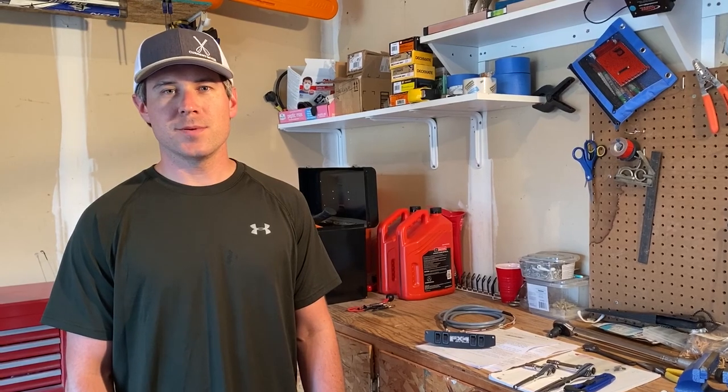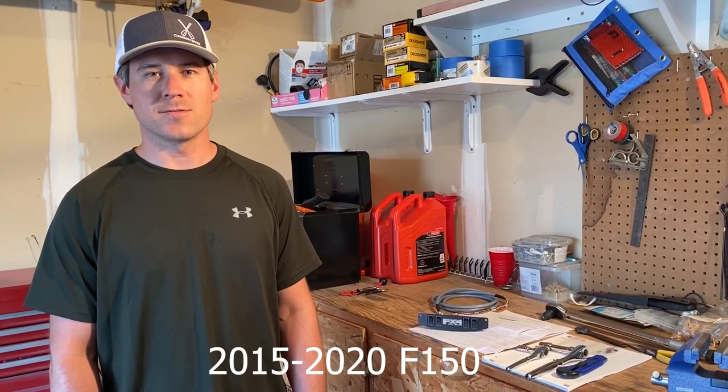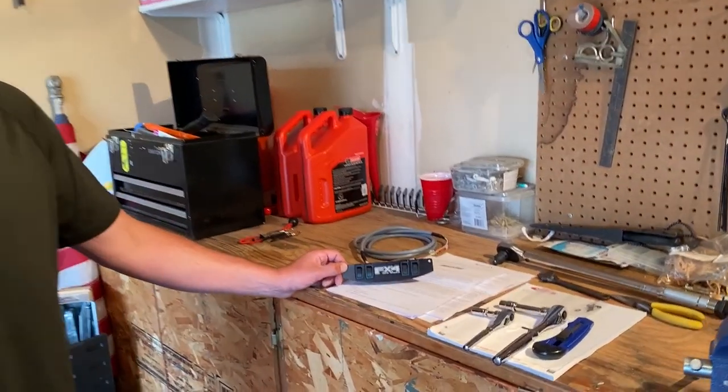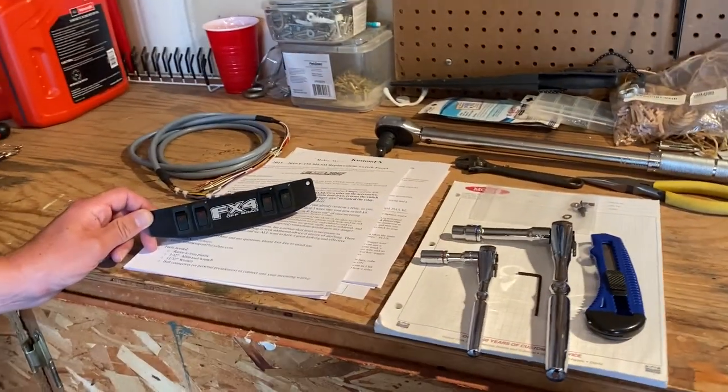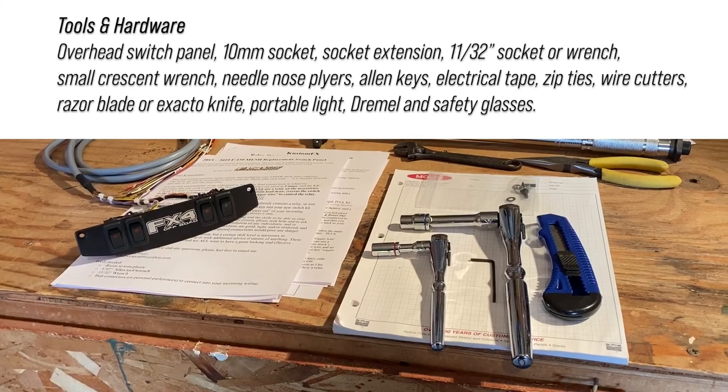Hey YouTubers, I'm Jacob and this is a how-to video on installing a switch panel from Custom FX Switches in a 2015 to 2019 F-150. This is what the switch panel looks like — it's going to go up where the sunglasses holder is and replace the rear mesh panel. These are the tools that you'll need.